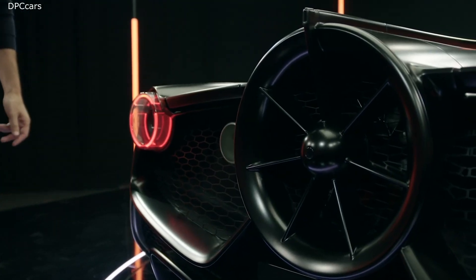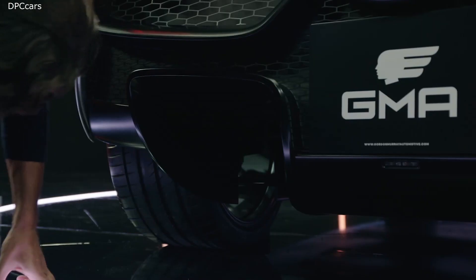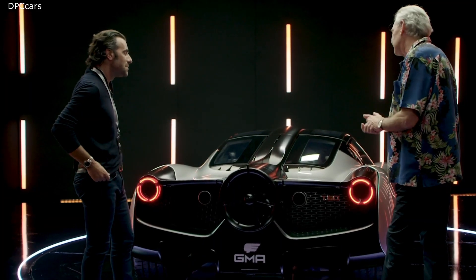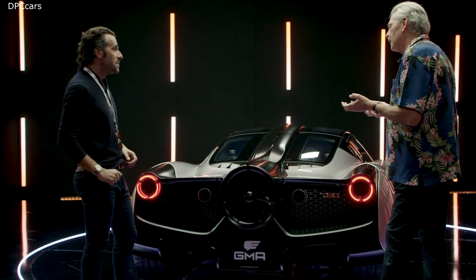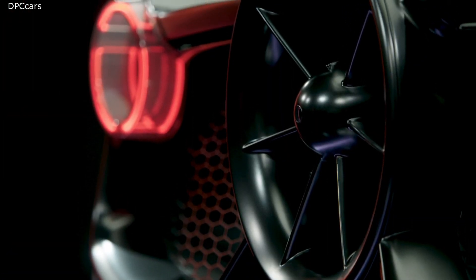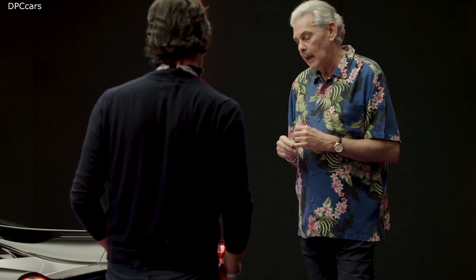This is much more about boundary layer control. We've got massive diffusers — and they really are huge. Normally the air wouldn't follow anything so violent in its shape, but we remove the dirty air — the boundary layer — and force the air to follow that diffuser shape. There are actually six different functions, and when we don't need downforce, we can dump both downforce and drag.